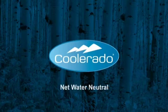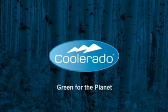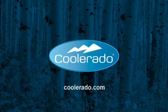Coolerado air conditioners are net water neutral, green for your checkbook, green for you, and green for the planet. Learn more by visiting Coolerado.com.